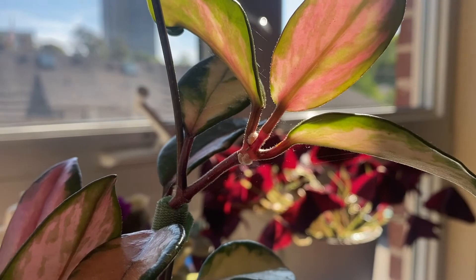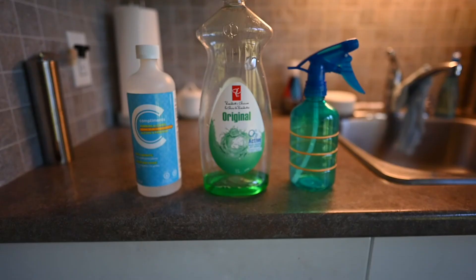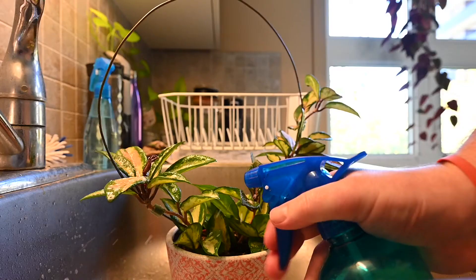There's a really simple way we're going to get rid of these pests — we're going to create a solution. You're going to need some tools: a spray bottle, some paper towel, and some q-tips. To make the solution you're going to use some water, some dish soap, and some rubbing alcohol — preferably about 70%. We're going to go with a two-step process. First we'll do a spot treatment with the rubbing alcohol and the q-tips, and then with the spray bottle we're going to do a full spray-down of the plant, and that should finish up the job.